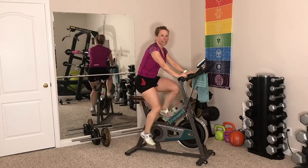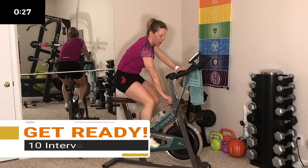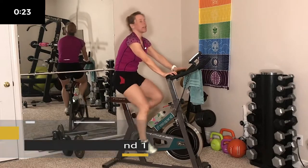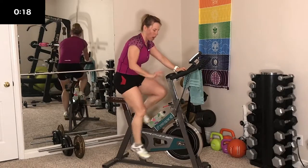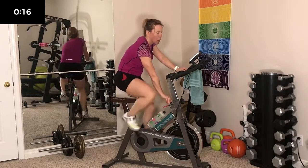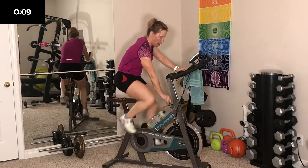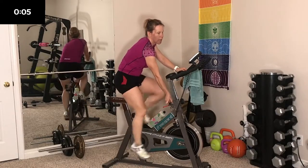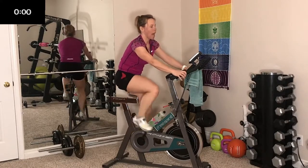Our warm up is done. Let's get ready. This 30 seconds here is going to prep you to start. Find that tension — don't crank it up yet, but just get ready. In 15 seconds we're going to crank it up and do our first standing interval. 10 seconds to go — start turning that tension. In 5, 4, 3, 2, 1.